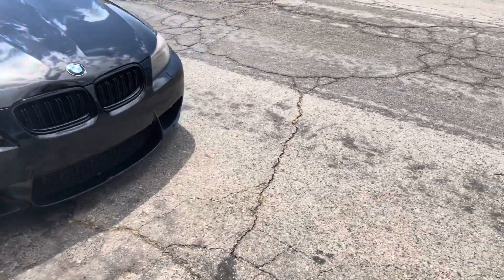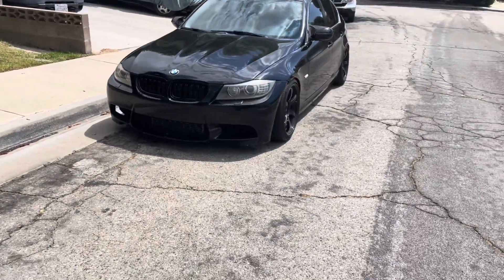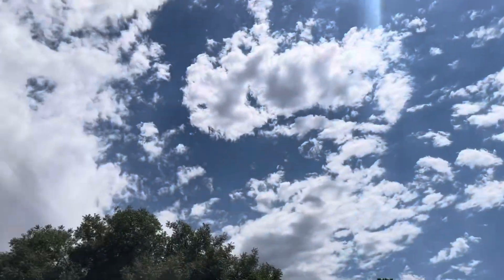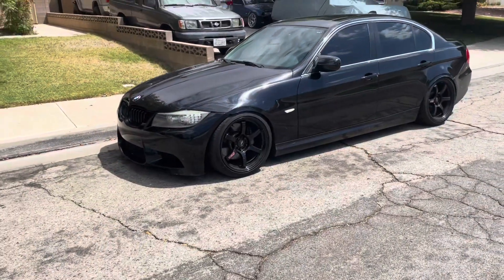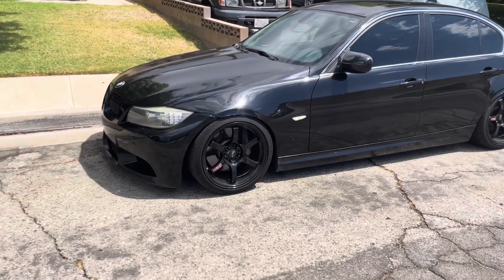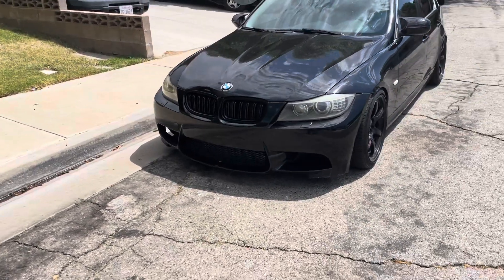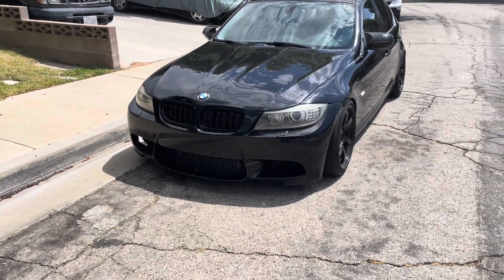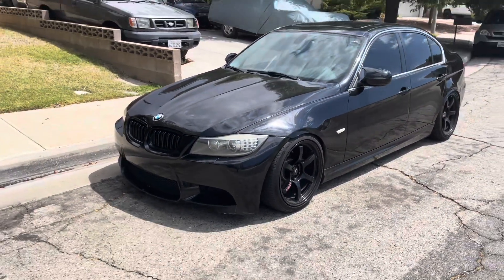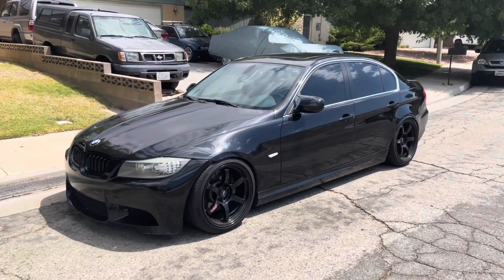I have an X5 35d that I may log and can update if anyone wants to know specifics. I live in the hot desert north of Los Angeles, and I typically see 90 to 100 degree weather in the summer. I consistently stay under 120 to 130 IATs, which is probably about the same as other intercoolers. Before this, I was a little higher, and at night I'm under 80 all the time.